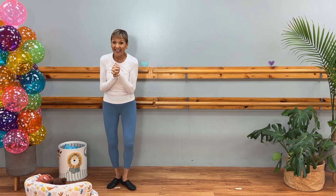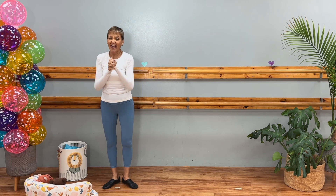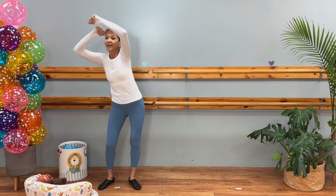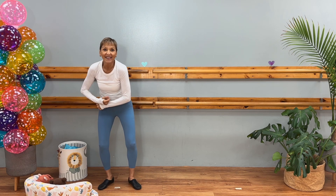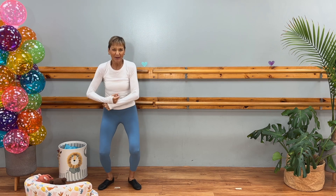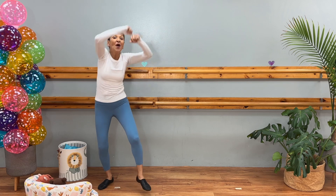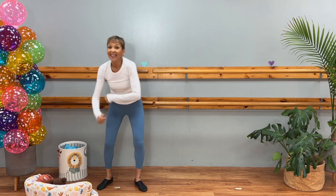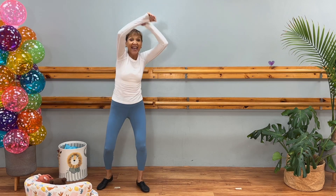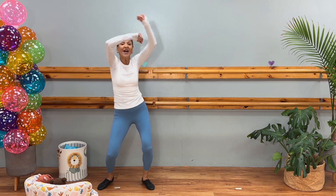I think you got it! Let's try it — let's stand on our tape spot. Let's just do the roly-polys for eight counts. Ready: one, two, three, four, five, six, seven, eight. Can you add a bounce? Can you make your body bounce when you do that? Try the bounce — here we go: one, two, three, four, five, six, seven, eight. Let's do it again: one, two, three, four, five, six, seven, eight.